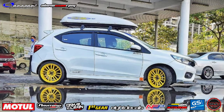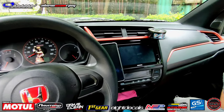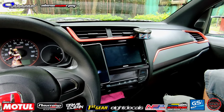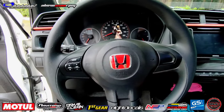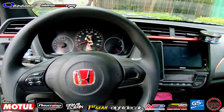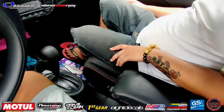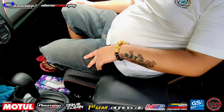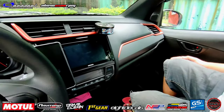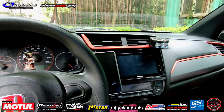Excited na akong makita itong interior natin. Check na natin boss? Sir Moses, usapang interior - anong meron dito? Actually stock lang po yung interior ko. Naka-ride badge lang. Yun lang halos, wala. Add-ons na armrest lang. That's the aftermarket add-on, dahil wala syáng stock armrest - that's it.